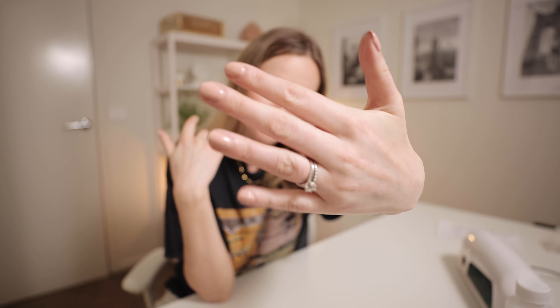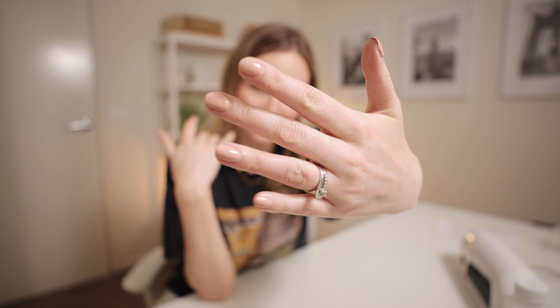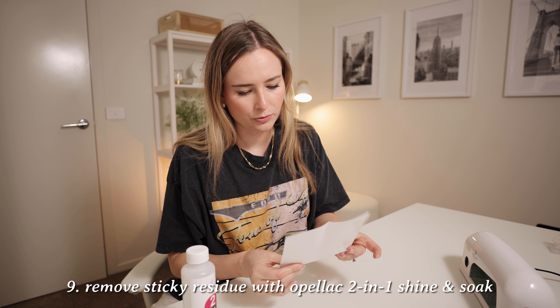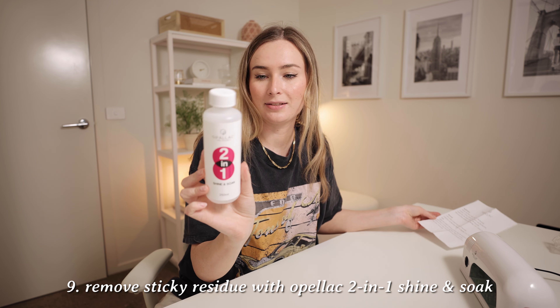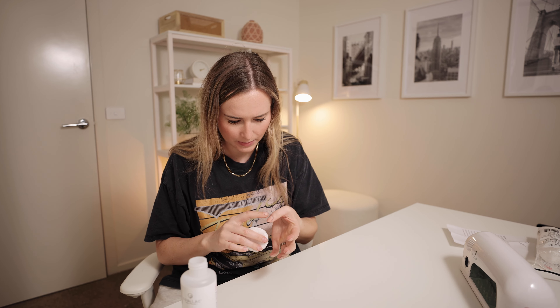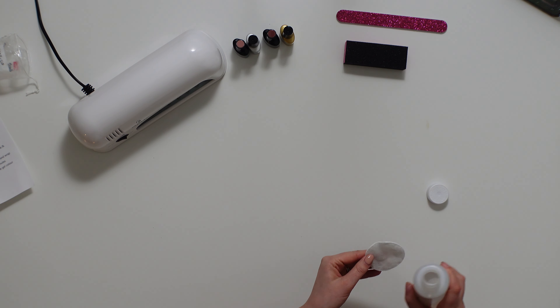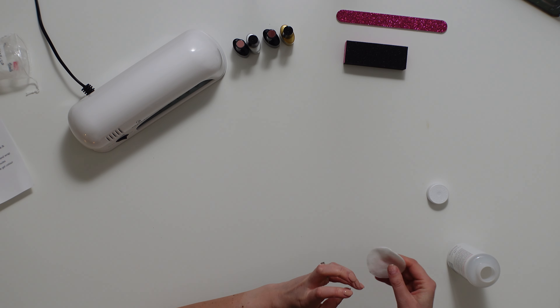Okay so I've done one hand. I'm literally obsessed with how it looks — I hope it shows up on camera as nicely as it is in person. For my first time ever, that's actually really good, I'm super impressed. The last step is to remove the sticky residue with the two-in-one shine and soak — basically just soak a cotton pad and wipe it over because the top coat is meant to be sticky. And now that is the final product. Yeah, obsessed.